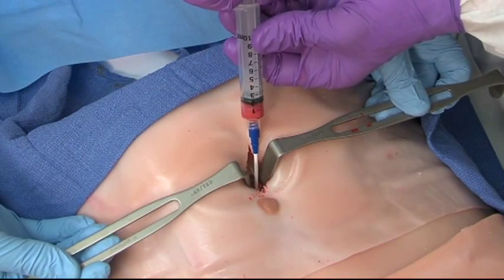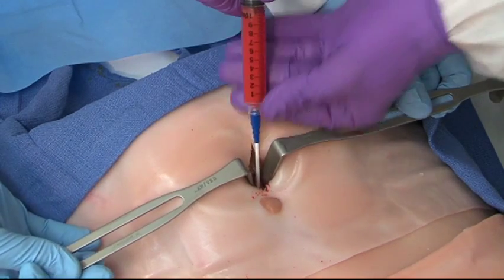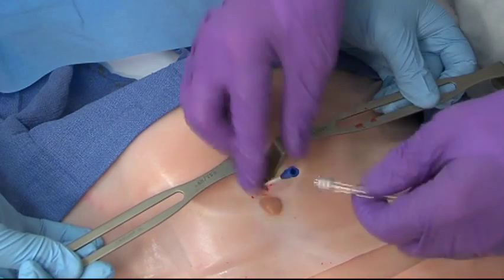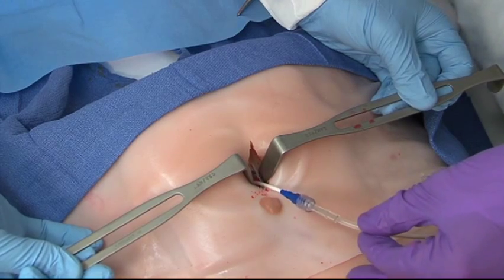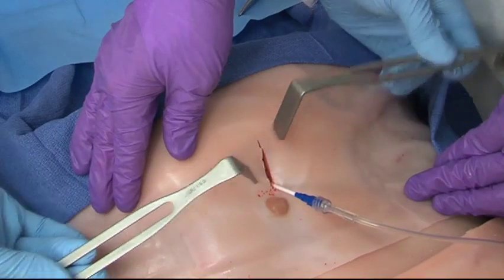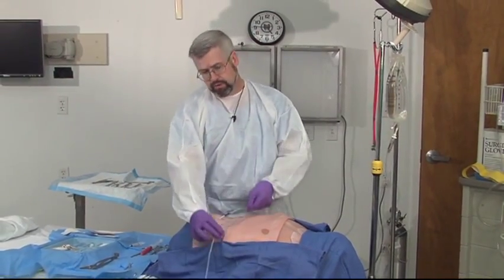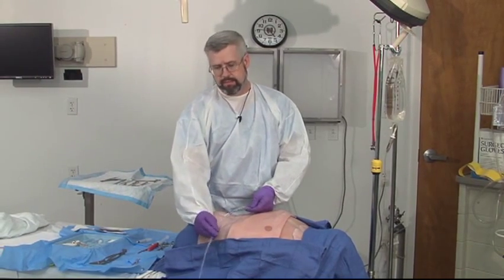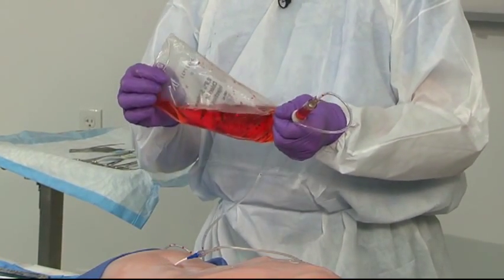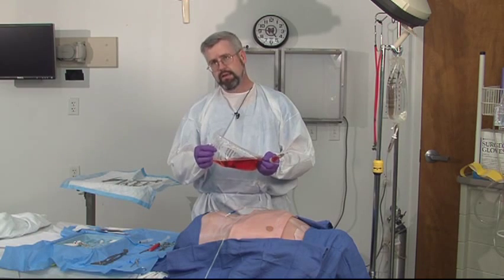Now the catheter is in the abdomen — we're going to aspirate, and as you see, this looks like a positive tap as there's about 10 cc's of blood coming out. If this tap were negative, we would attach IV tubing and run in about 700 cc's of warm saline into this patient, slosh the abdomen around to allow the fluid to get into all the spaces. Now we've got about 700 cc's of warm saline in the abdomen. I'm going to take this bag and drop it to the floor and let the fluid run out. We'll send this fluid to the lab: if there's more than 100,000 red cells or more than 500 white cells per cc, this patient would be considered to have a positive tap and would likely need an exploratory laparotomy.